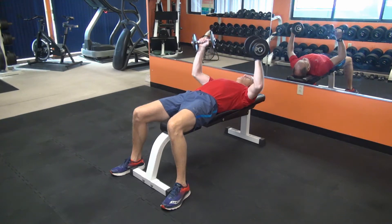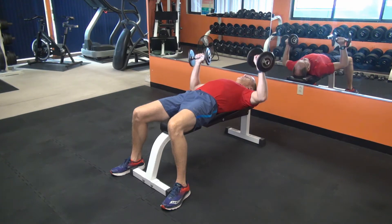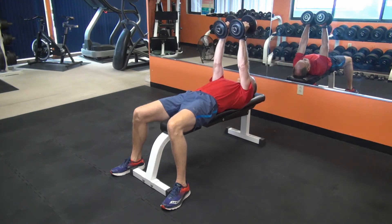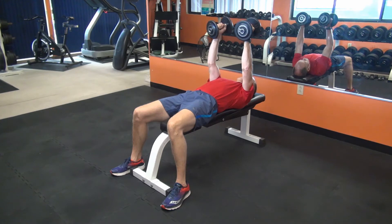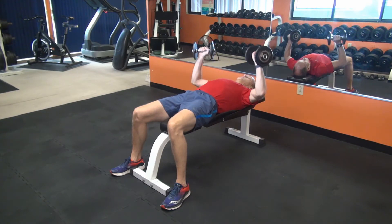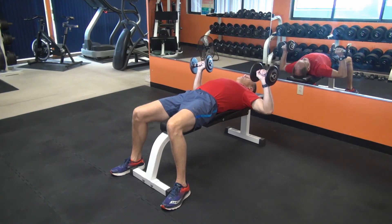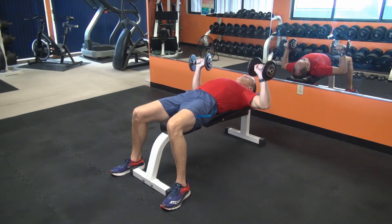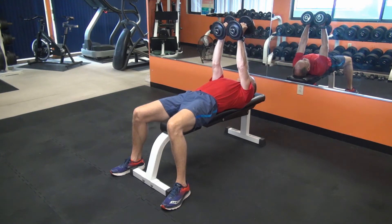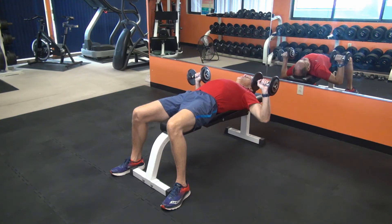To begin the exercise, slowly lower the dumbbells down until they're wide of your chest. When lowering the dumbbells, rotate them so that your palms are facing down toward your knees. This will give you a greater stretch on the chest and increase your range of motion. At the bottom of the repetition, which is the point at which the dumbbells are just wide of the chest, you should be feeling a good stretch in your outer chest and your elbows should be directly below the dumbbell handles.